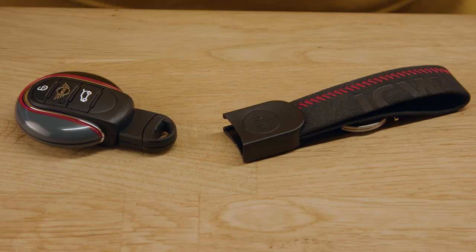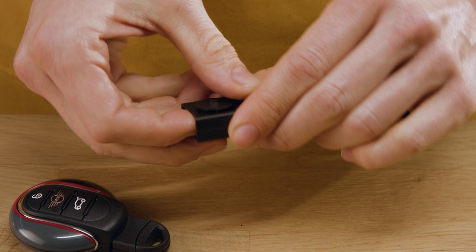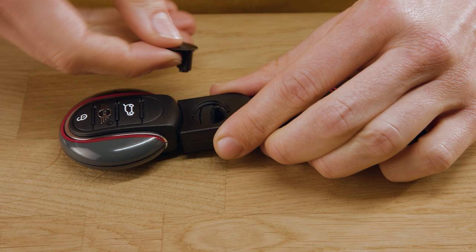Now it's time to connect the JCW lanyard to your vehicle key. Just remove the safety pin, put the vehicle key into the lanyard, and put the pin back in to secure the lanyard.